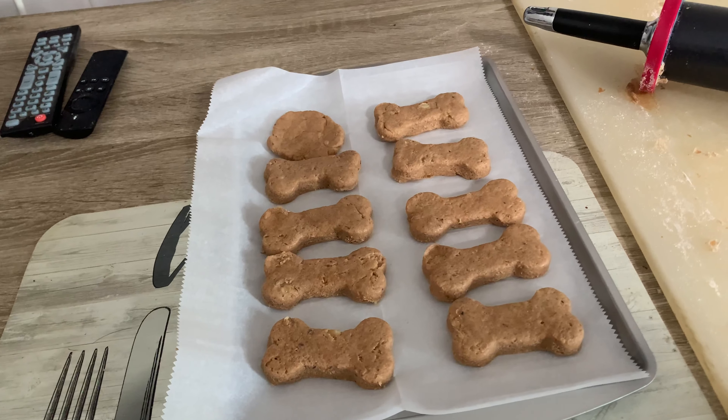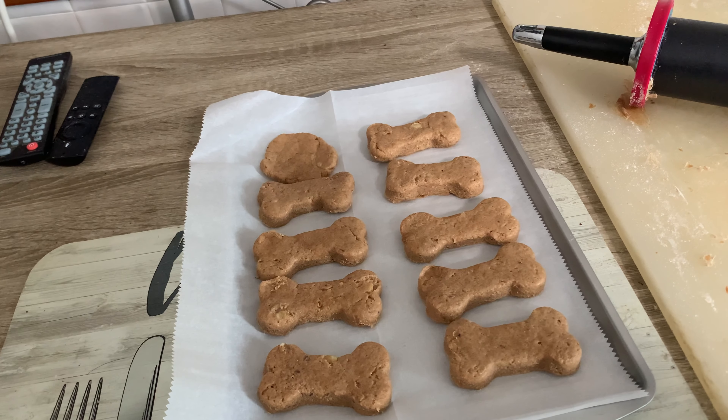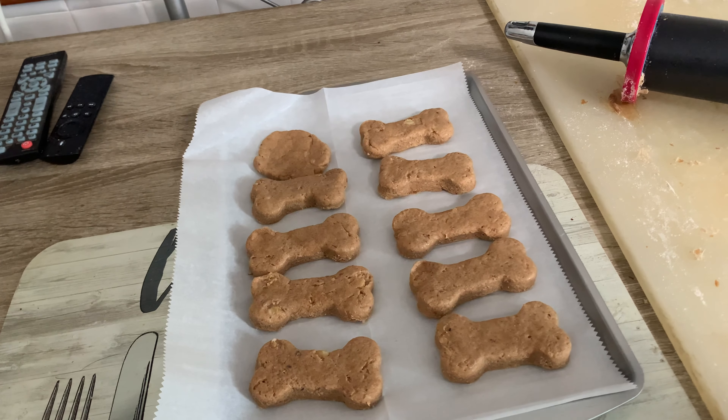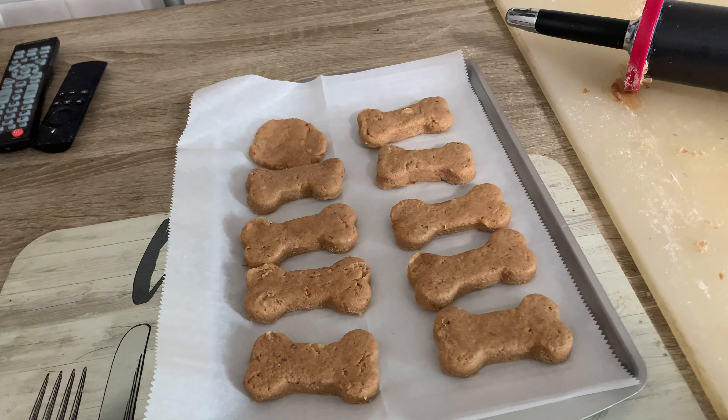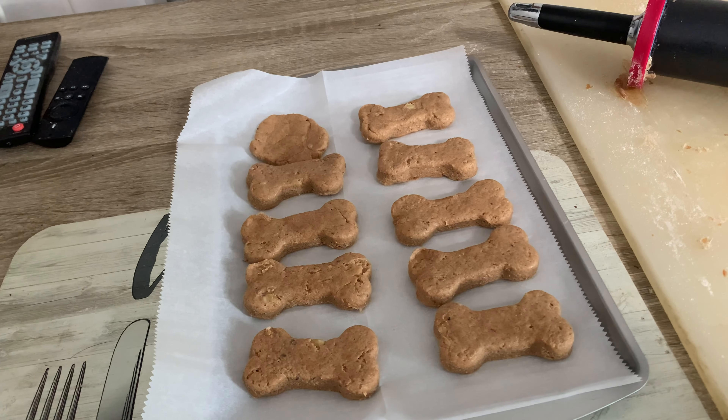This is obviously going to be quite a bit, so what I usually do is put some in a freezer bag — it can last up to two months. So let's put this in the oven and see what we have 15 minutes later.